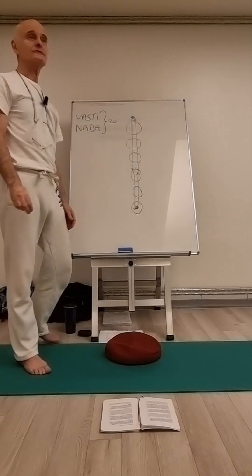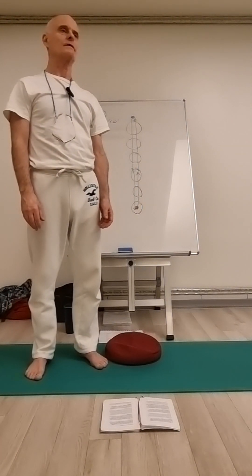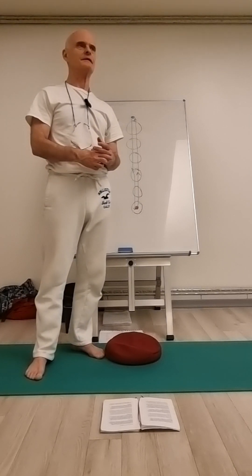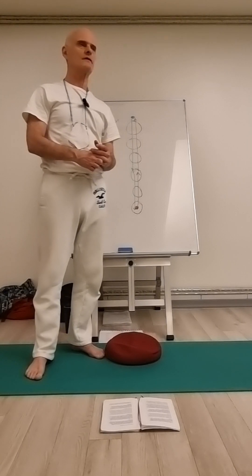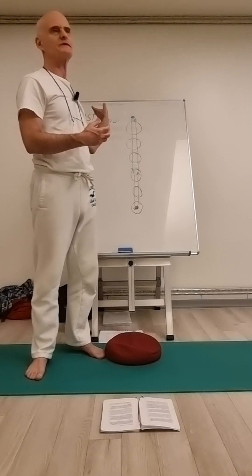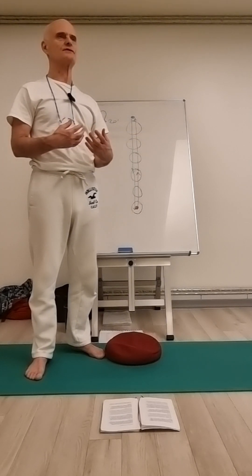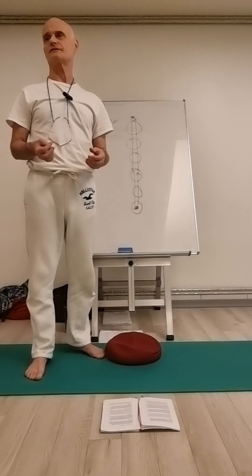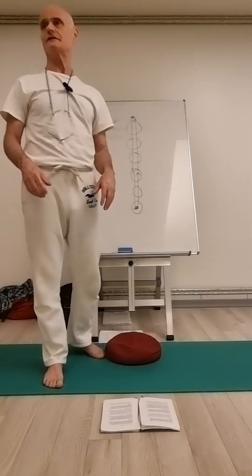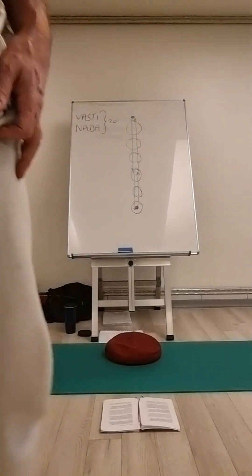Any questions? It's again a question of imagination — creative imagination. Where it comes to feeling energy, I think this one is easier to feel than the first one, because in the belly there's always some turmoil. It's very easy to realize the energy that is swirling around there. Just give it a try, experiment a little bit with an open mind. No questions? Then we can start.